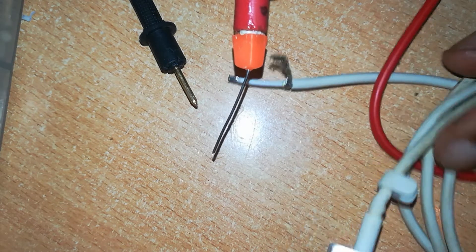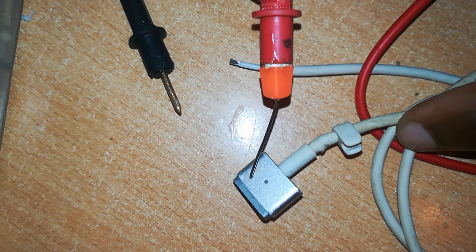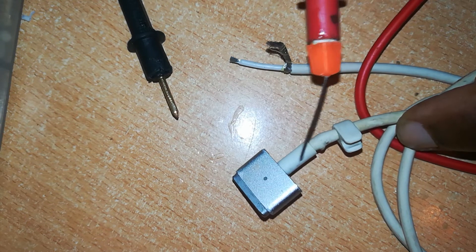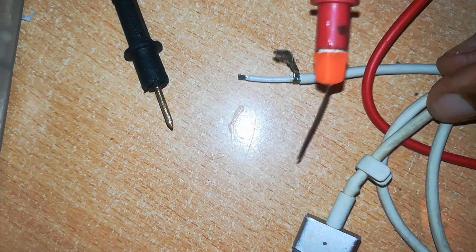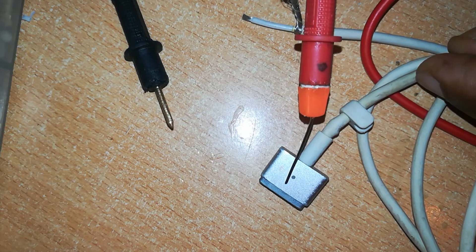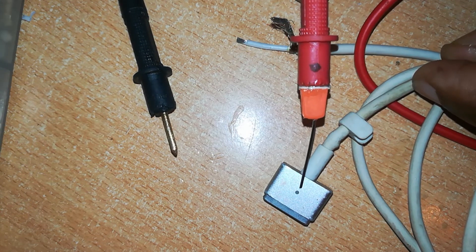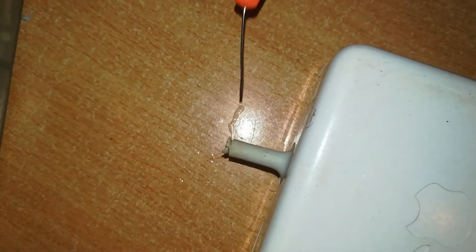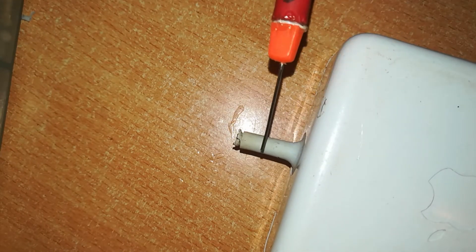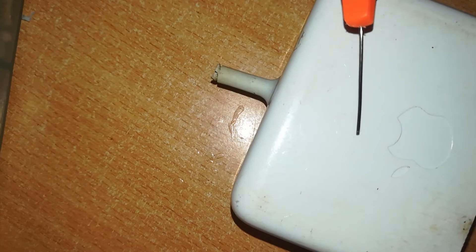We've now ascertained this cable is good — it has continuity and no shorts. The next thing we want to test is whether the circuitry in the charger is working. Sometimes there is continuity and no shorting, but the circuitry is dead. To test that, you connect this cable to a working charger and see if the light comes on. We can also test the charger at the same time — connect a working cable to it, connect to a power source and to a MacBook, and see if it is charging.